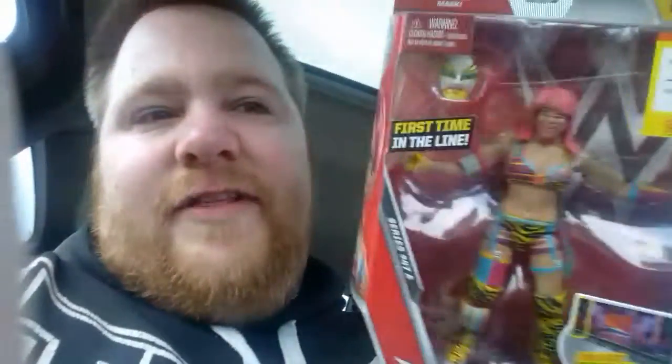The second one I really wanted was one of the females - I got Asuka for 10 quid. There were quite a few - those two were the cheapest Elites in there. Berserk was 15 pound. There were some basics I wanted too - the NXT Jacks figure at 10 quid and a Sasha Banks figure I wanted as well.